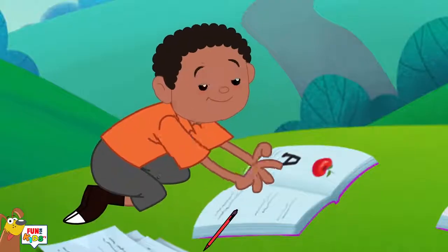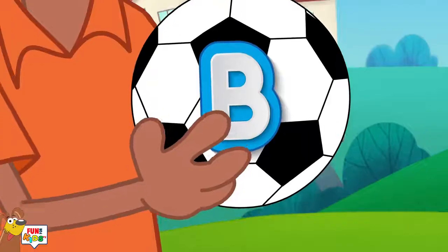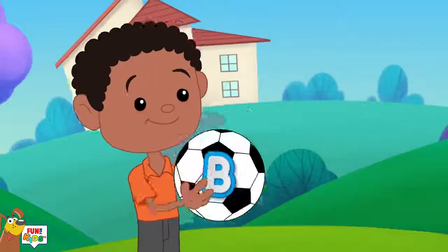A is for apple, a-a-a-apple. B is for ball, b-b-b-ball.